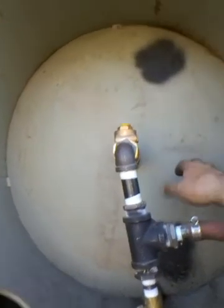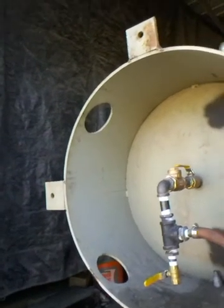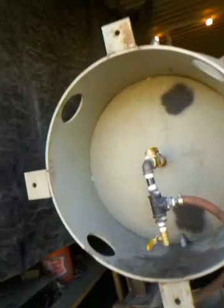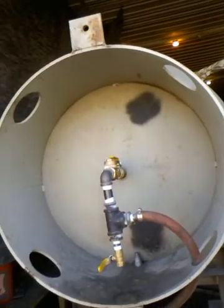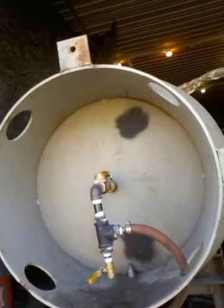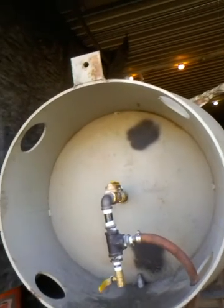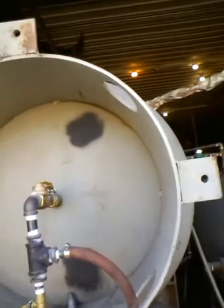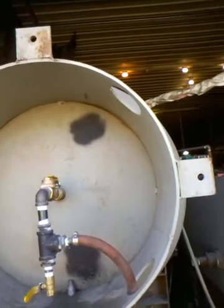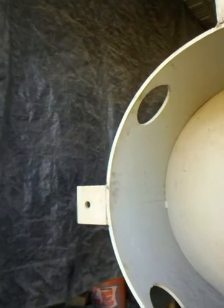The tank is filled nearly to the brim — a 1,069-gallon tank with probably 1,000 gallons in it right now, so there's just about six inches of air space. The tank temperature is about 101.5 degrees. These are our waste heat tanks; they're also hooked to the boiler and can be hooked to our solar panel array. Waste heat comes primarily from our water-cooled compressor, which puts out 100 to 150 degree water.